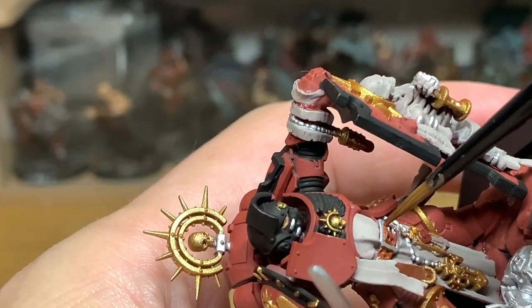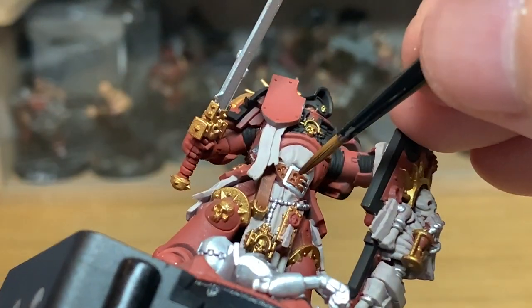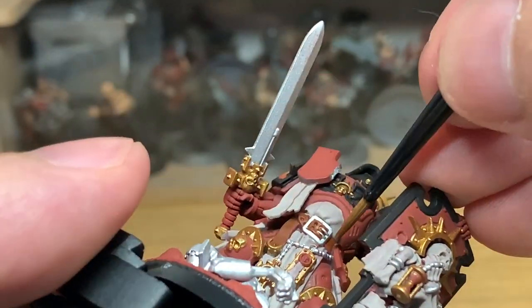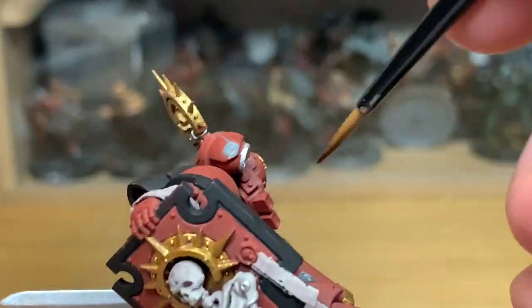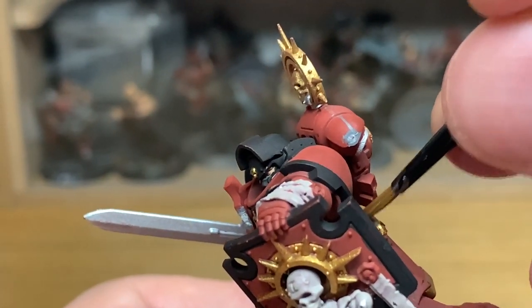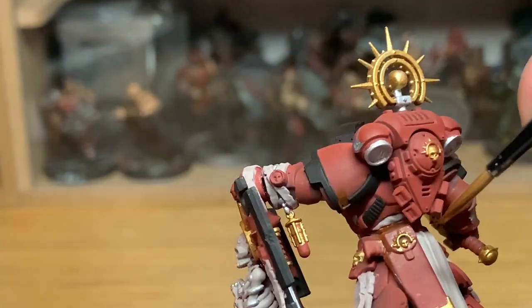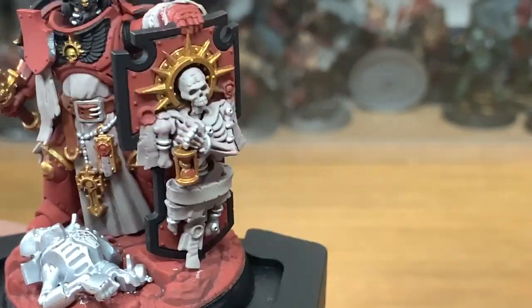The miniature itself has been sprayed with Halford's Red Primer. Now it's an interesting colour to paint over, because it isn't 100% smooth, I don't think. But it works fine for me. I've used it quite often with red miniatures. I would say probably the Citadel Mephiston Red Spray is a little bit better for painting up the armour — it's probably a little bit smoother.